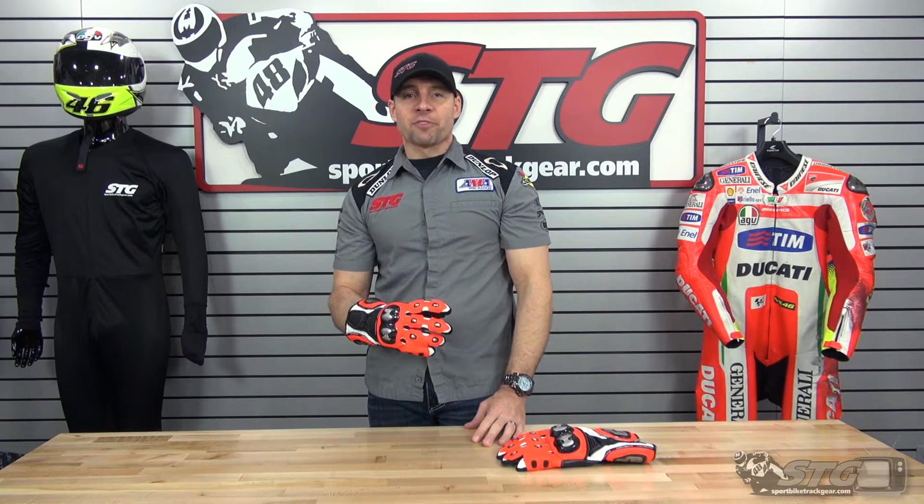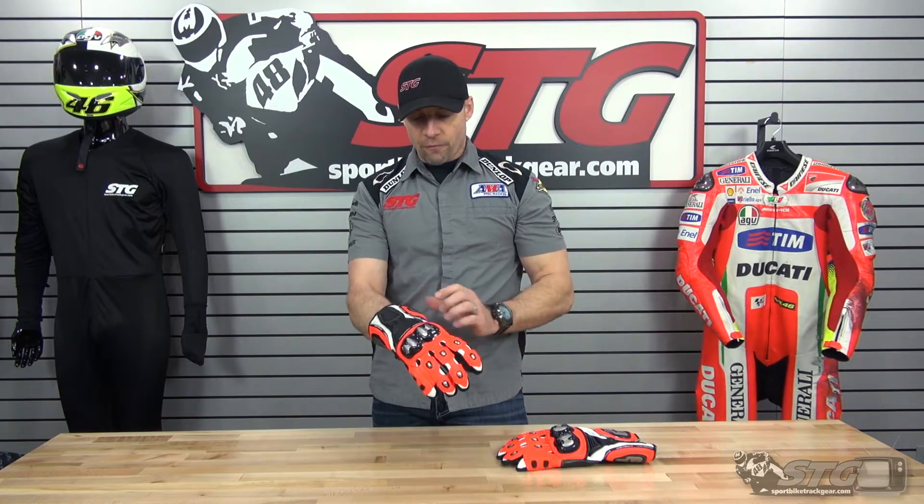I'm Brian Vann from SportBiketrackgear.com. Today we're going to do a product review on the all-new AGV Sport Echelon Full Gauntlet Glove.